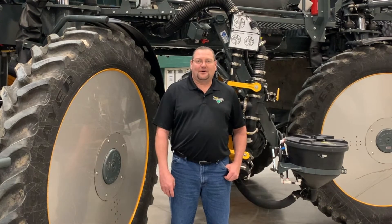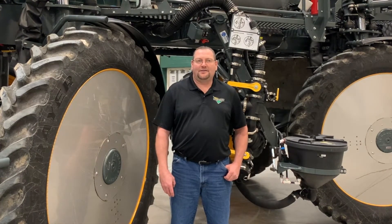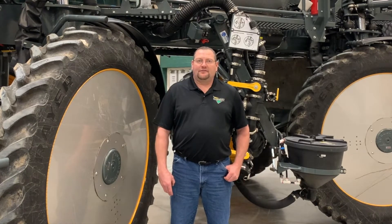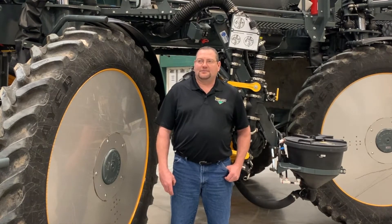Hi, I'm Raleigh Soko with Landmark Implement. Today I'm going to be covering the NORAC UC7 Auto Height Boom System. We're going to be going through all the components, what's involved, and also everything inside the monitor on the setup screens.